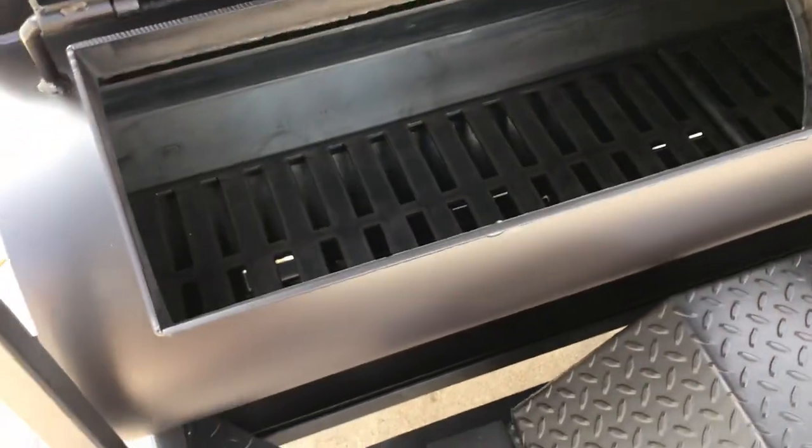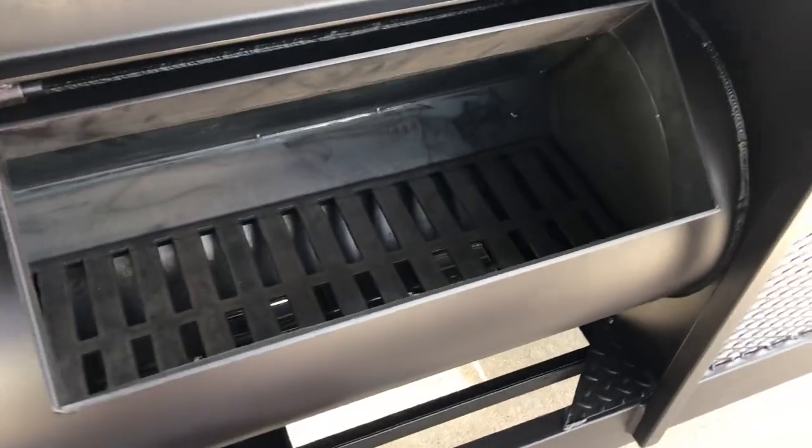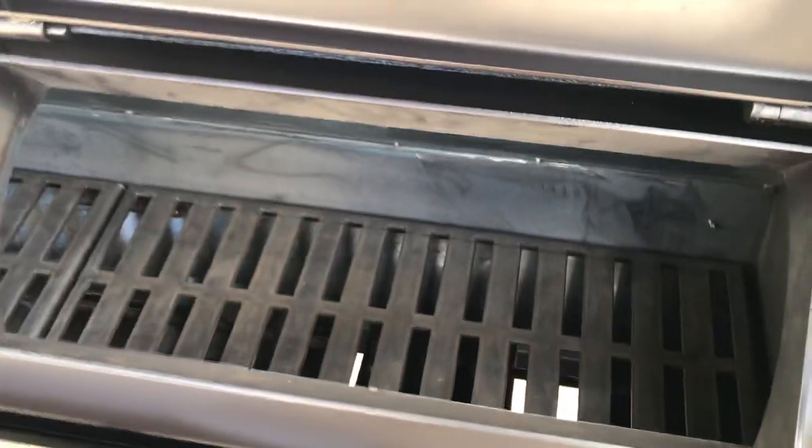Firebox. This is a quarter inch firebox. It's got a 30 year burn out warranty. 3/16ths fire grates. The cooking chamber is 3/16ths.